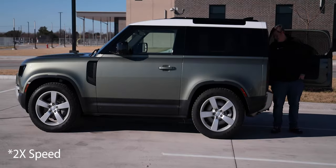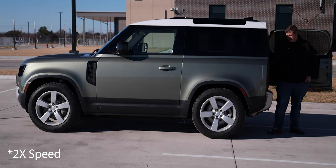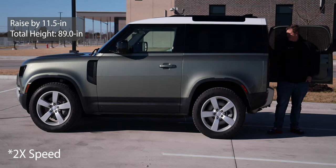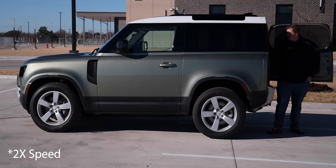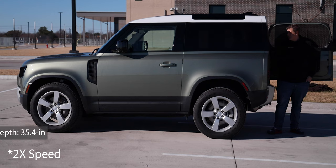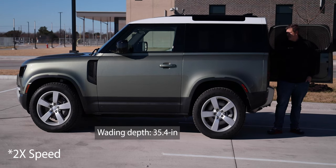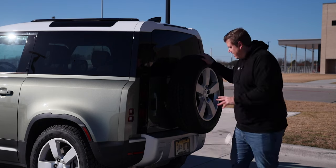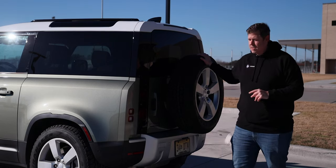Because it is air suspension, it can be lifted all the way up to 11.5 inches, which is a really nice height if you're taking this thing off-road. With that air suspension, you're looking at a wading depth of 35.4 inches. And obviously, there's a full-size spare tire on the back.